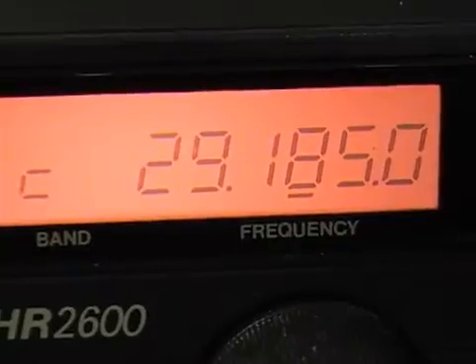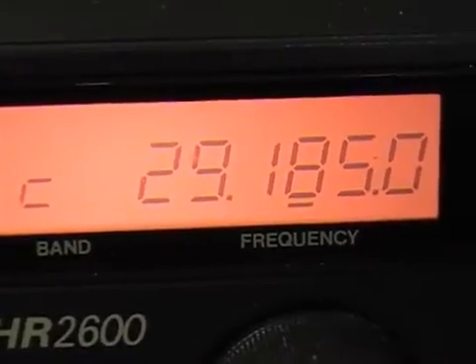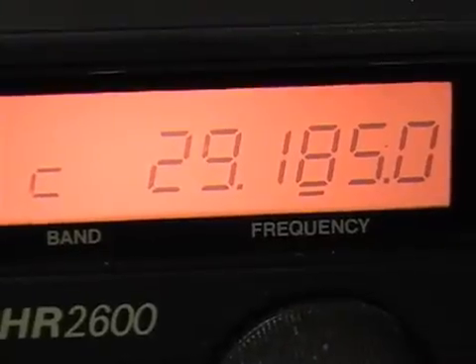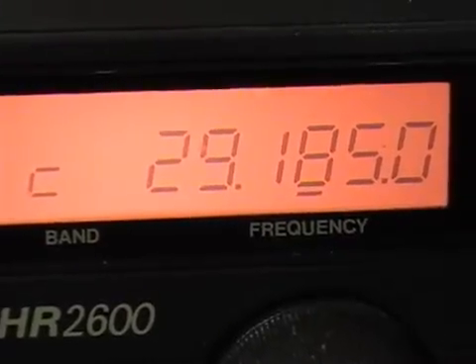As you can see, the frequency on this radio is showing 29.1850. I did do the crystal swap as experimentation to see if we could receive 11 meters. I swapped out the 22 MHz crystal for a 20 MHz crystal on the board, and as you can probably hear with a little bit of DX rolling in, the radio is now receiving on 27.1850.